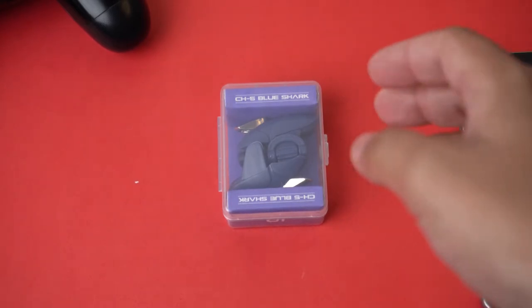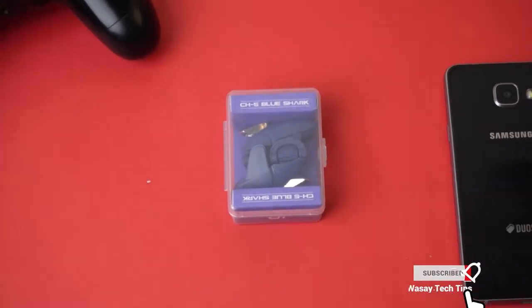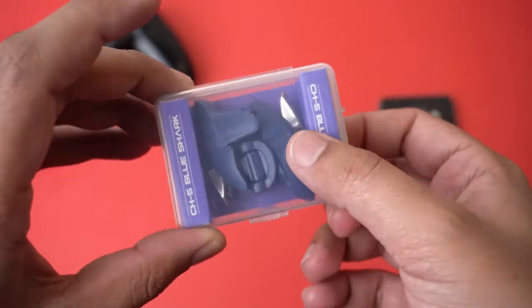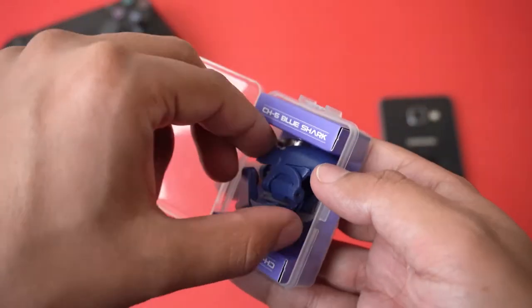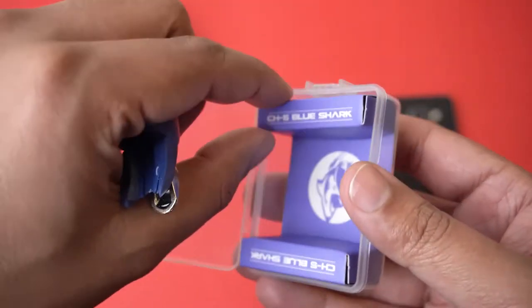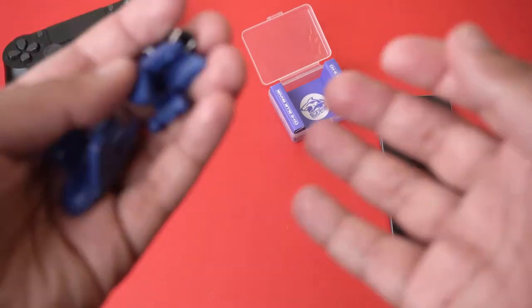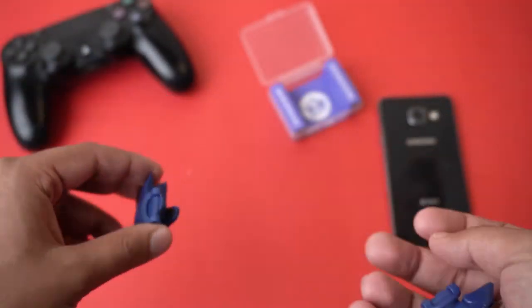Here is the box that these triggers come in. Let me just zoom out a little bit — you can see it's not a very fancy box, it just comes in this plastic box. We're going to open it and here we have our two triggers. The box is completely empty from the branding side.